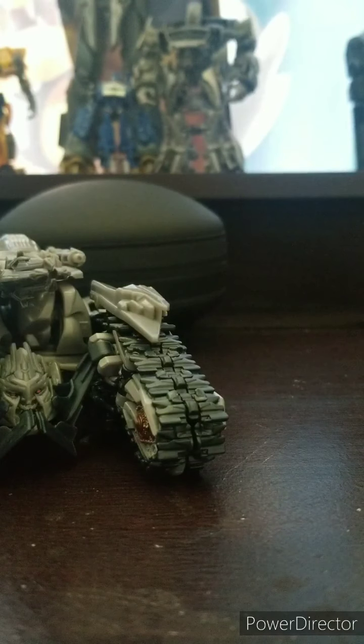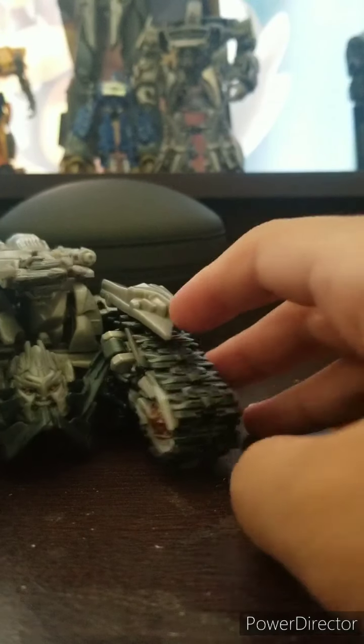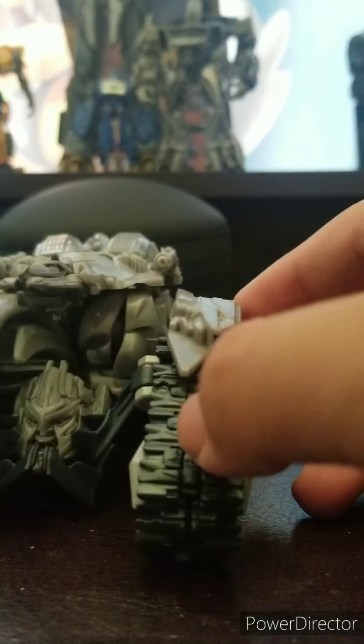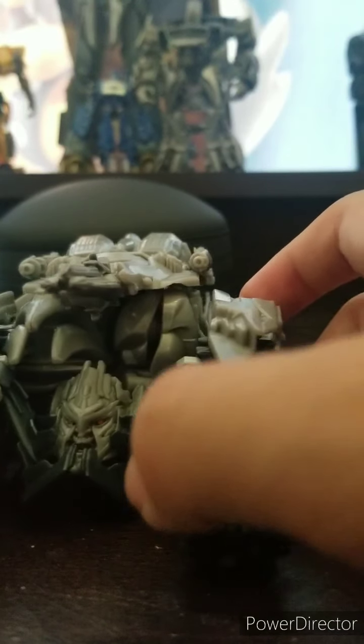There you have it. Here he is with Prime — they scare one another. Alright, that is it for our Megatron in tank mode, so let's get down to the transformation.